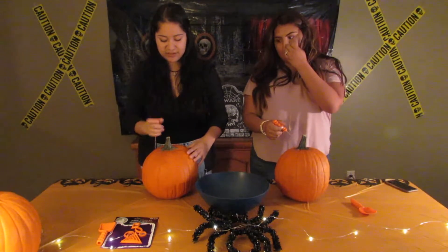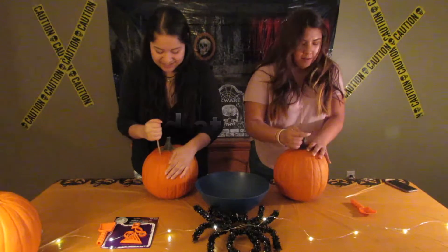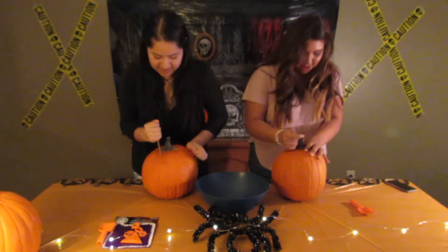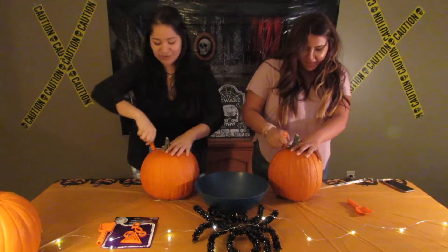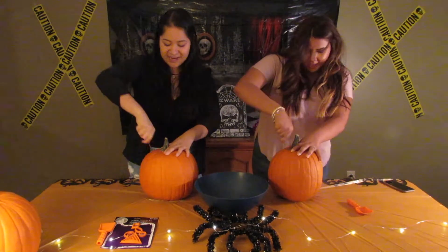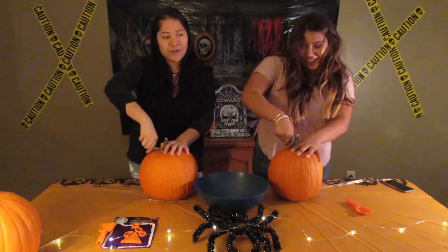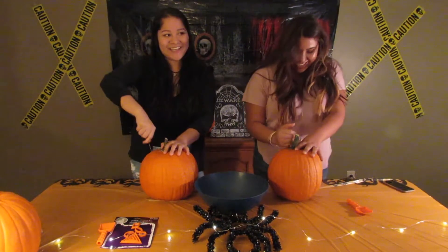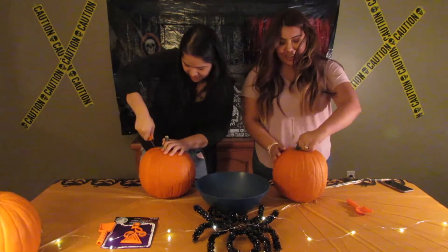When I got this pumpkin at the store, I was holding it and I said, 'This is a thick pumpkin,' and then some random guy said, 'Feels like that's a good one.' He was like, 'You should take that one,' so I did. It looks so good.